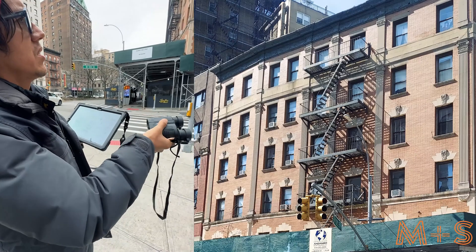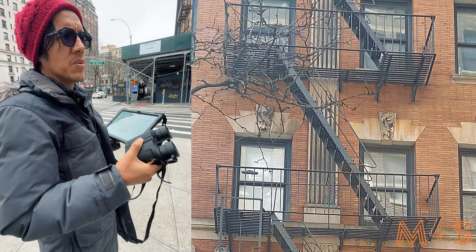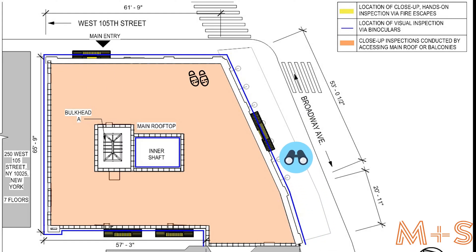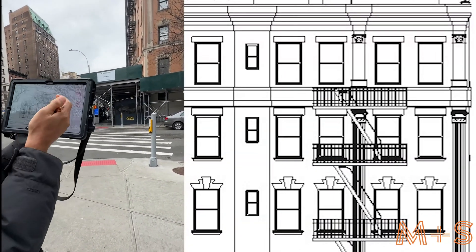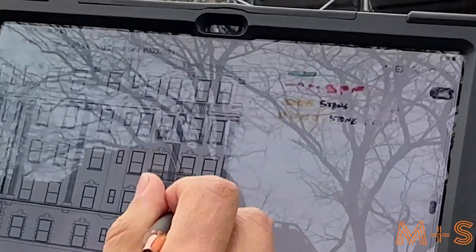Right now this is the initial review. The second review will require a boom lift or scaffold. The initial review can be done from the roof, fire escapes, or even just a walkthrough around the building. We're going to proceed with binoculars, going by window line — looking at the first window and marking all the deficiencies vertically down.